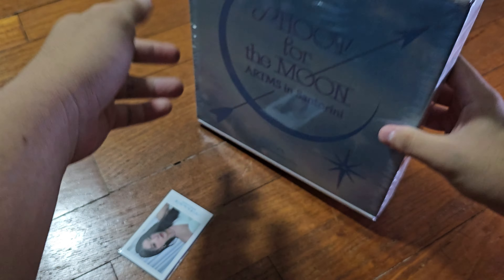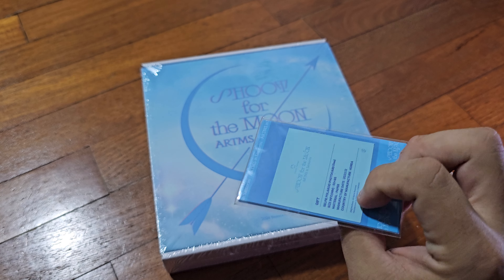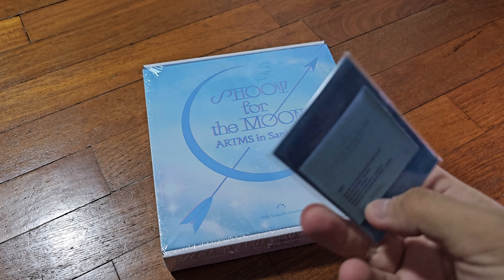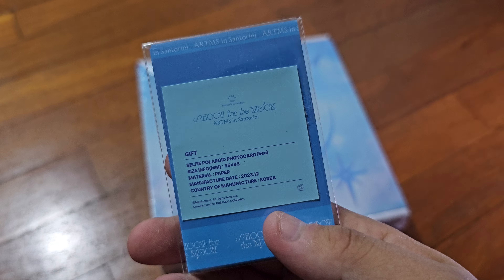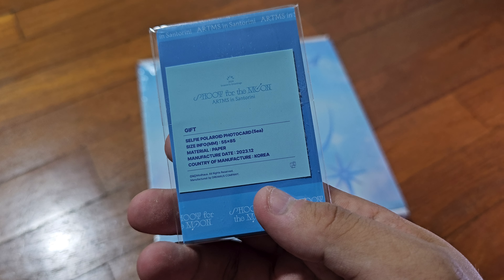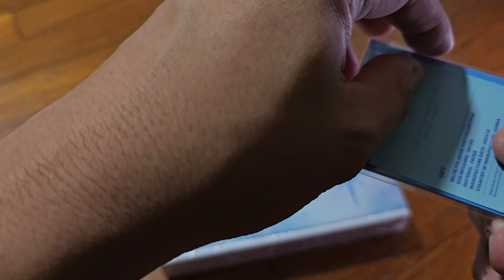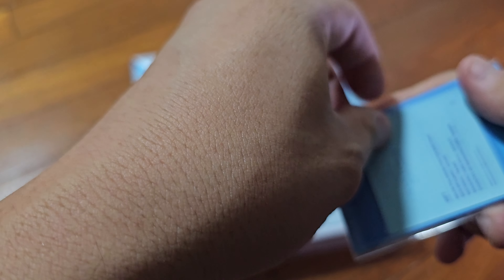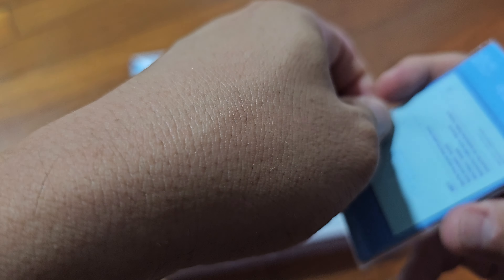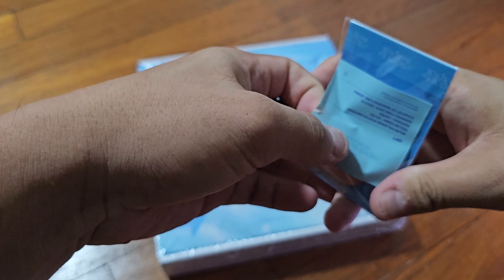So if this is the first unboxing video you see online for the season's greetings, do let me know. So that's how the box looks like, and straight away it seems like we have some additional freebies. This is a gift — Selfie Polaroid photocard, 5 inch. It seems like we have every member.